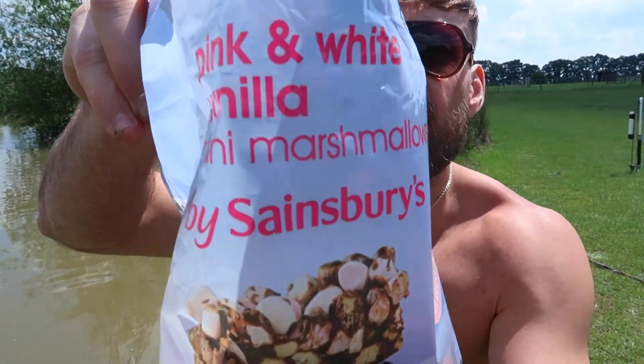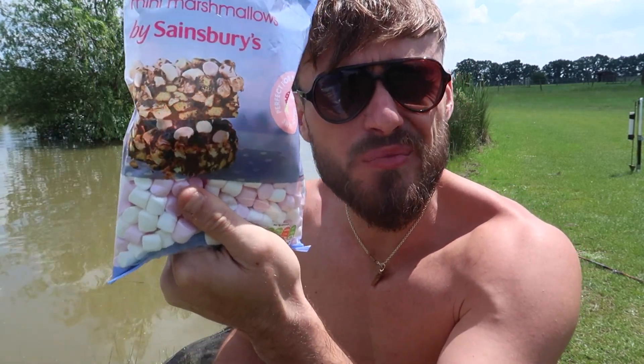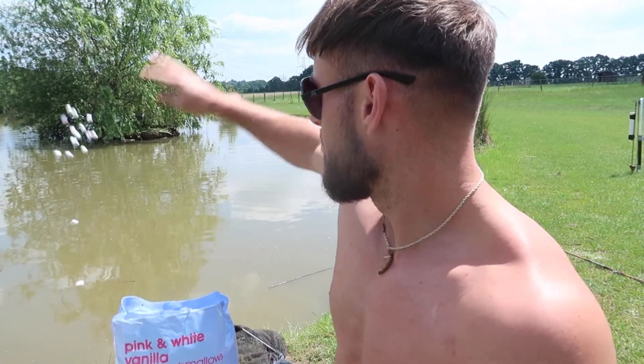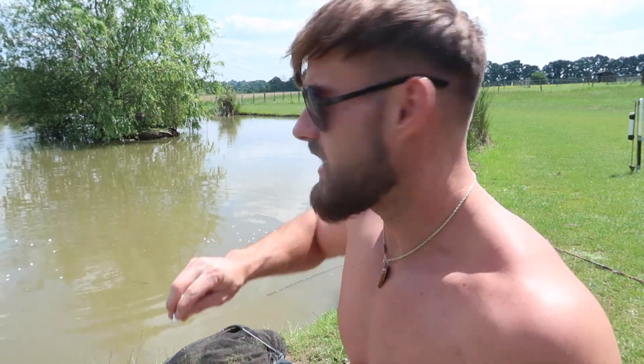So this is what I'm using — pink and white marshmallows, one pound 35 from Sainsbury's. I'm going to throw them out, get the fish going on them. Let's catch a big carp. Hopefully I can pick out one of the better sized ones because there's a couple out there. I'm going to flip these out a little bit and hopefully catch a fish on a marshmallow.